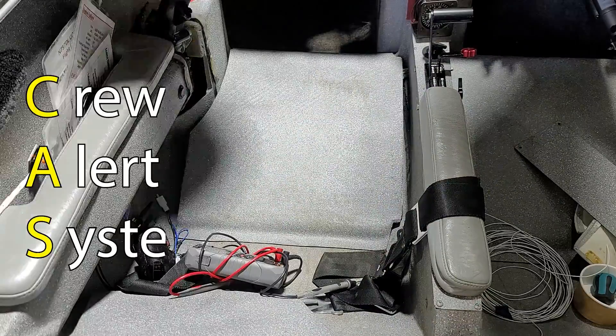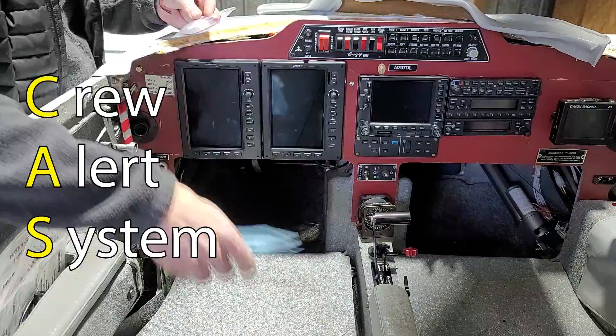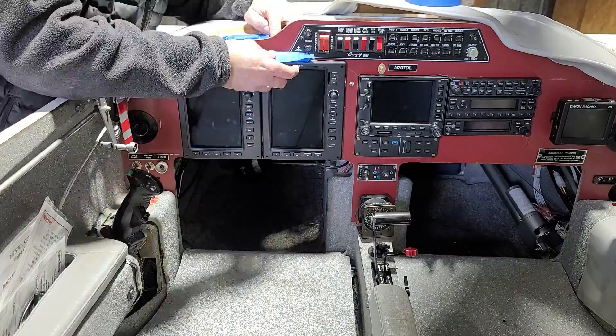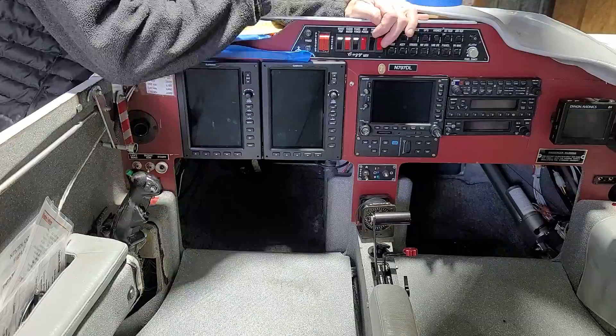CAS, or crew alert system, is messages that come up on the screen to let you know that something's gone wrong. There's an alert or a warning. Alert is very bad; warning is just that.